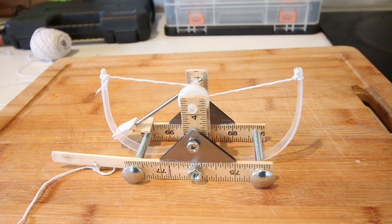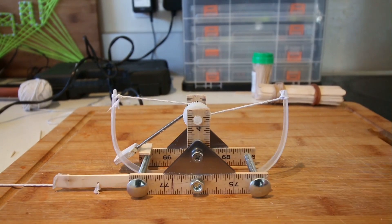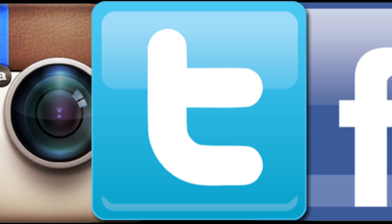So there we have it — how to make a miniature da Vinci catapult. I hope you enjoyed this video. If you did, don't forget to subscribe, and don't forget to follow me on social media — the links are down below. Other than that, I'll see you next time.